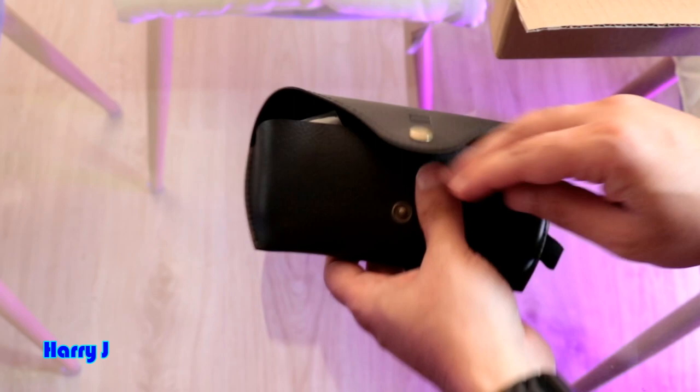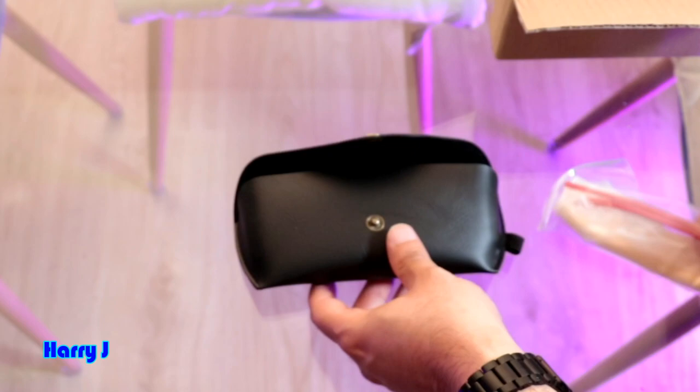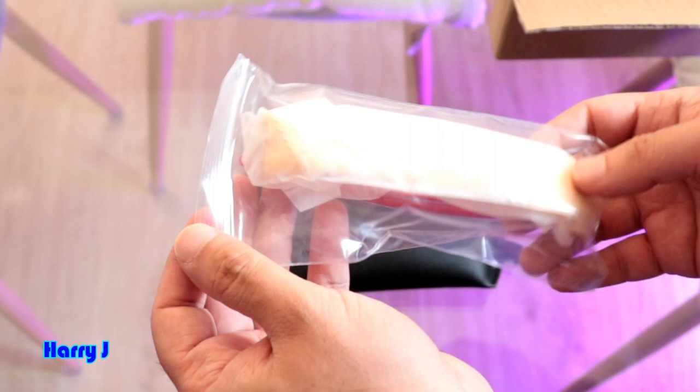Let me see what else is inside. Here is the optic glass case. The cover is beautiful — strong, hard, durable material. The optics look beautiful already. I like this one.